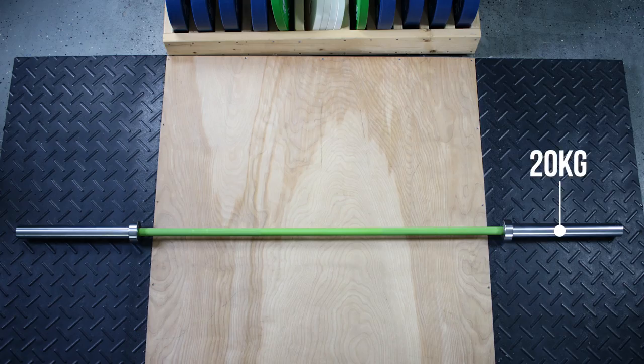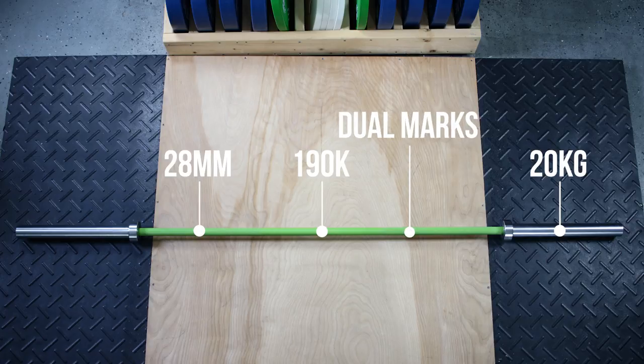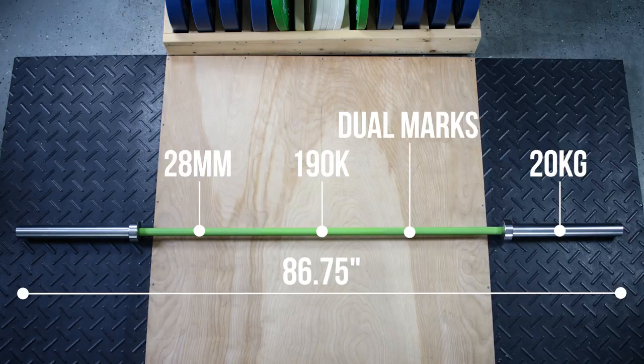The bar weighs in at 20 kilograms. It has a 28 millimeter Cerakote shaft and a tensile strength of 190,000. It offers dual knurl marks and no center knurl. The total length of the bar is 86 and three-quarters inches, and it has a loadable sleeve length of nearly 16.4 inches.